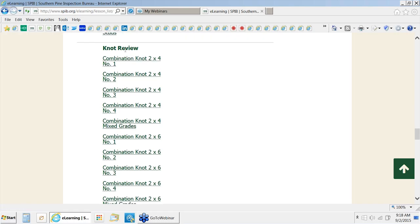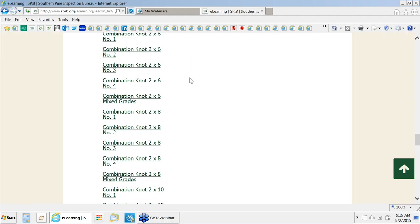The last section is a knot review section. A student can review knots by grade. We usually suggest going through the number one knots first, then looking at the number three knots — you can see such a big difference between the sizes — and then number two. A grader can develop a feel for which knots belong in which grade before he even knows how to measure them.